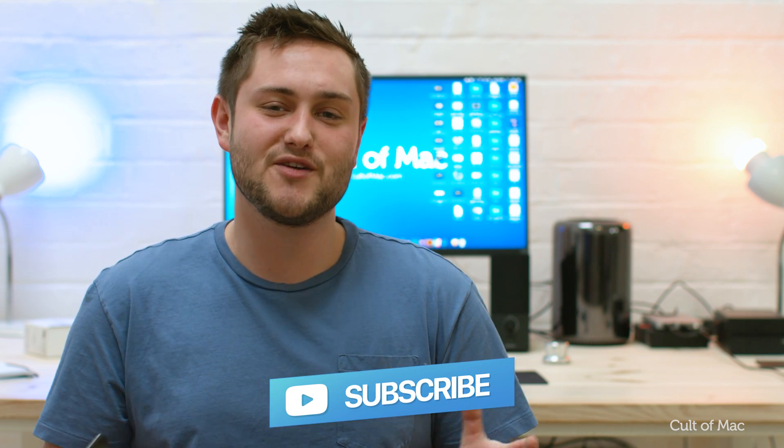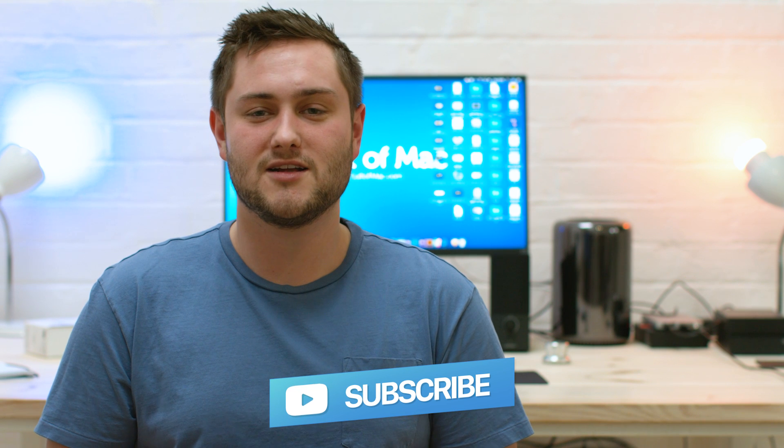That's it for this video. If you'd like more information on the Print case, make sure to check the link in the description down below. If you enjoyed this video, go ahead and hit that like button, and don't forget to hit subscribe so you don't miss a single video from Cult of Mac. I'll catch you in the next one.